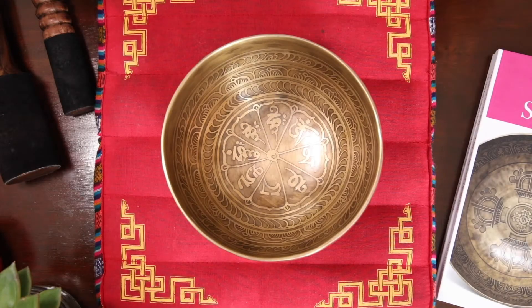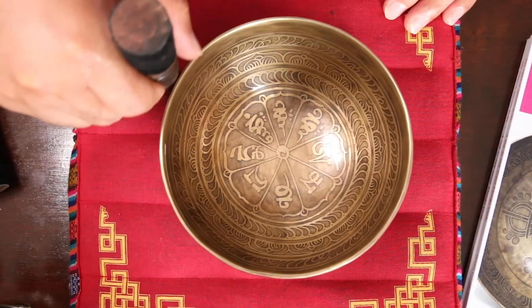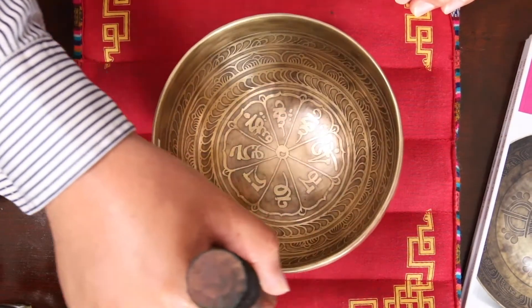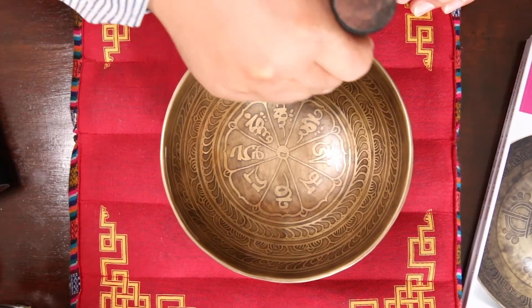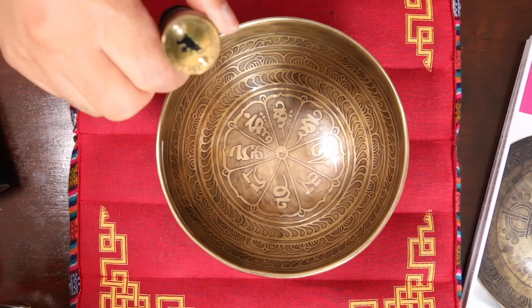Next I'm going to demonstrate how this ball sounds. I'm going to use two simple techniques that you can use individually at home or in a larger meditation class. Here it goes. Thank you.